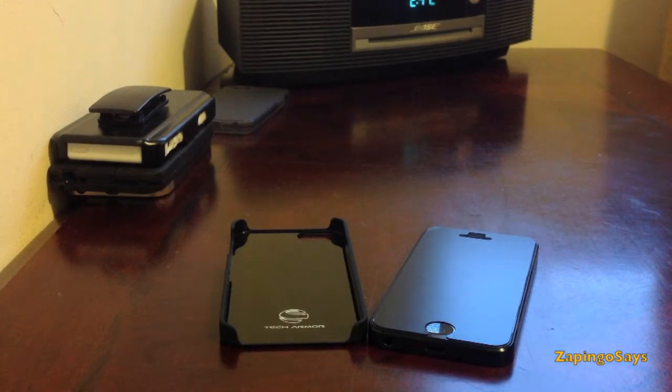Hello guys, Pingo Cess over here and today we're going to be taking a look at the Tec Armor Polycarbonate Sling Case. It retails for $4.95 at tecarmor.com or at the reseller's profile on Amazon.com.